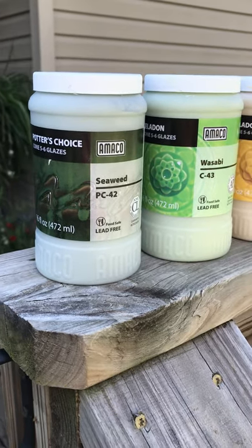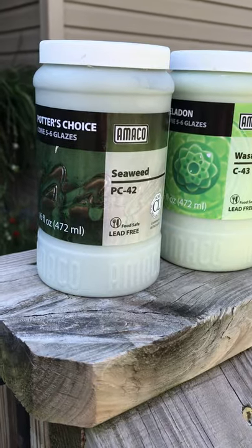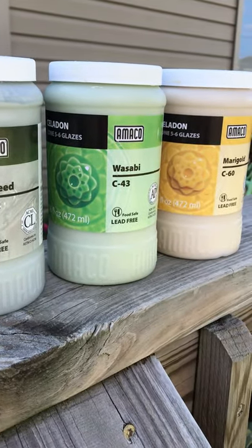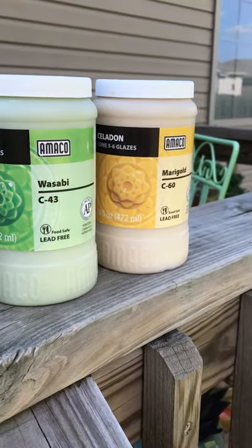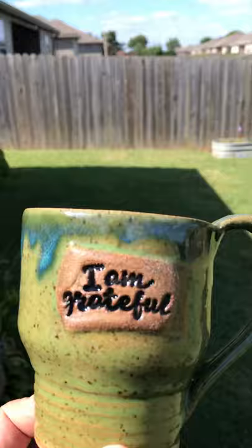Here's a video of some Amaco glazes: Potter's Choice Seaweed PC42, and a couple of Celadons — Wasabi C43 and Marigold C60. These are all on a mug.